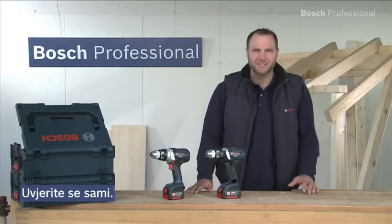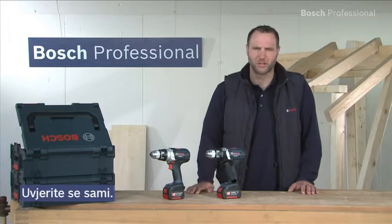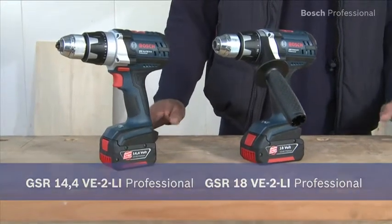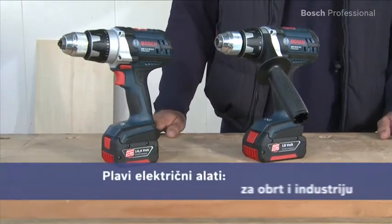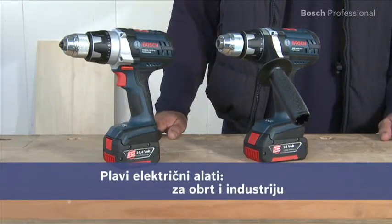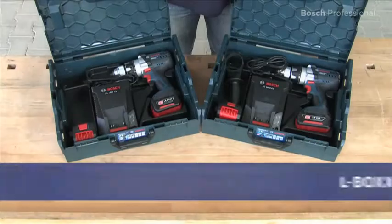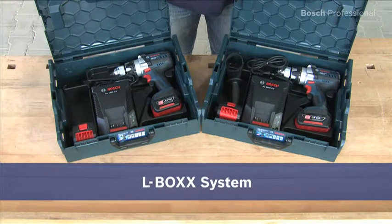Experience for yourself the extremely robust and compact cordless drill drivers: the GSR 14.4 and the GSR 18 VE2 Li Professional — of course, in the practical L-Box.